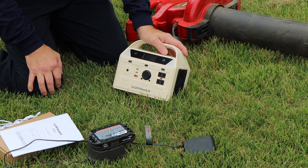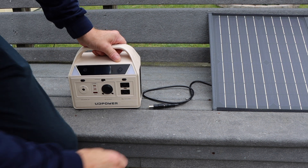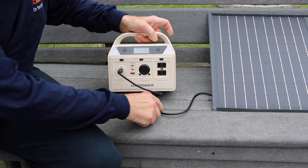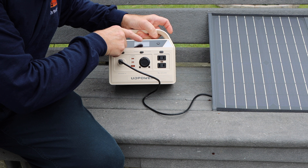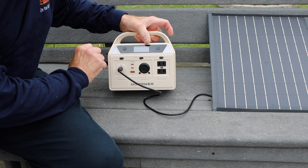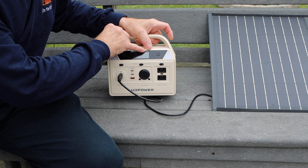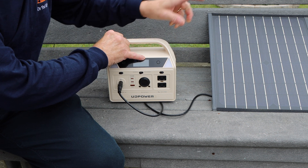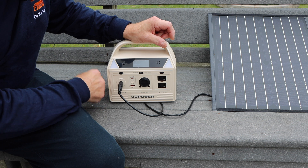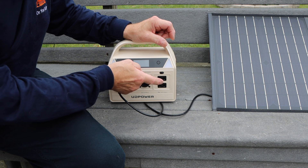Let's go over to the solar panel and see if it can be charged that way. Here's our solar panel — we take the cable, plug it in right here, and now if you look at the screen it says 'input' and it's charging through the solar panel. Today is an overcast day so there's not much sun, but on a sunny day it would show you how many watts it's charging.